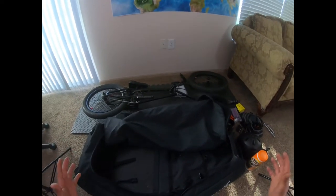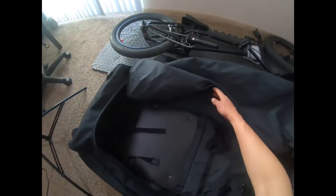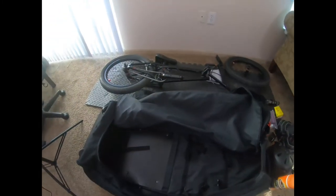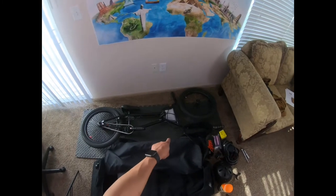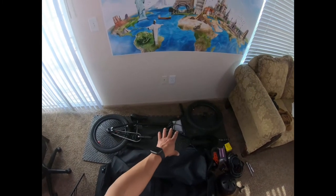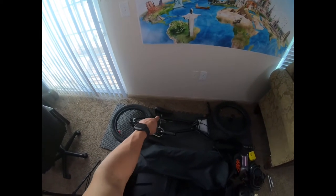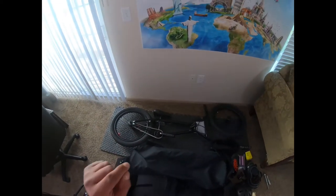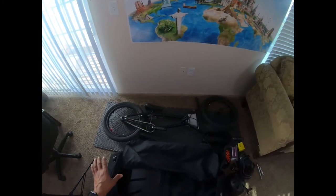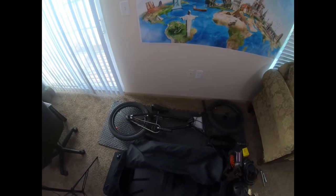I already opened it up and I keep everything in place. Now I'm gonna get started with the bike. As you can see, I just removed the front fork, front wheel, and also the handlebars, leaving the seat mounted all the way down and also the rear wheel on. I also took out all the air out of the tires, just to prevent the wheels from exploding during the flight.